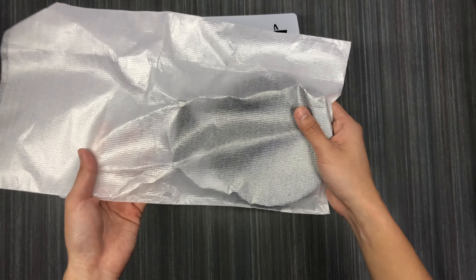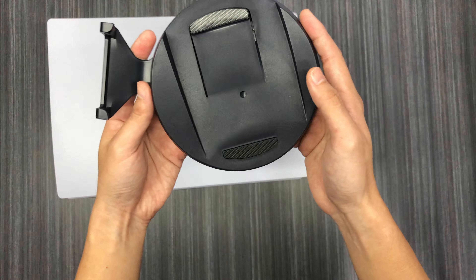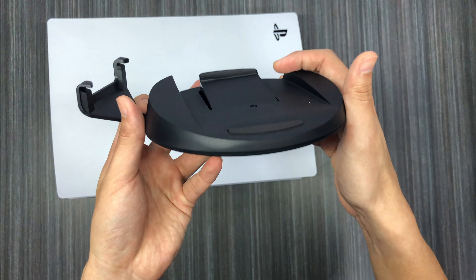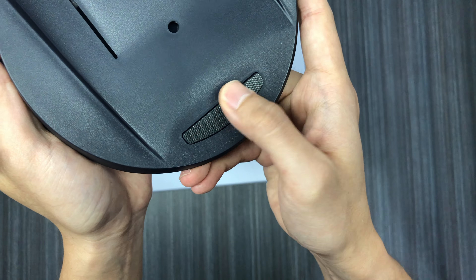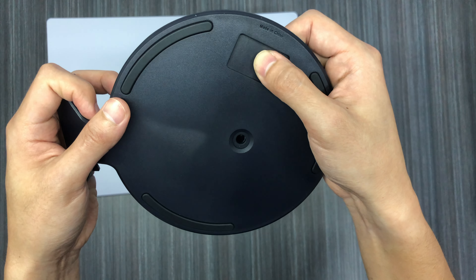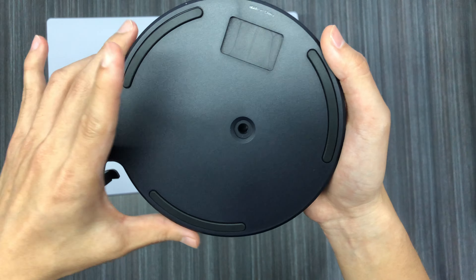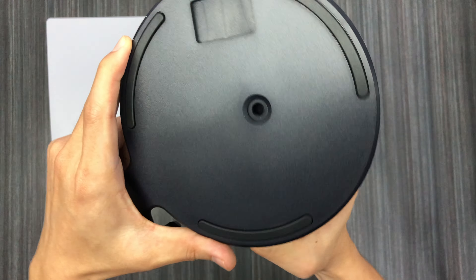The included HDMI cable is standard — you can use your own if this one is too short. Now for the stand: I heard a lot about it, my friends who already got their PS5 told me it's quite unique. Let's take a look. When you take out the stand it looks like this — there's a slope to it, with a rubber pad here and here. This is my first time unboxing this so bear with me.